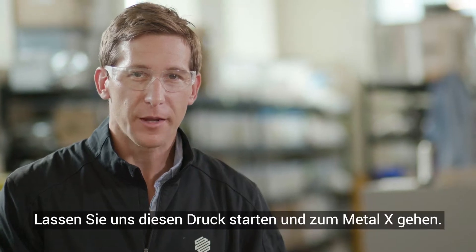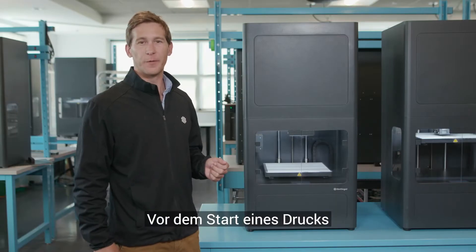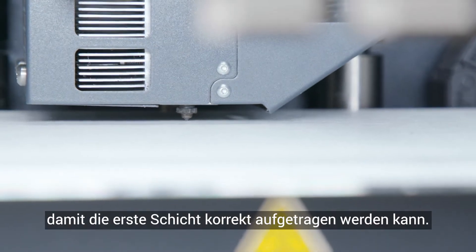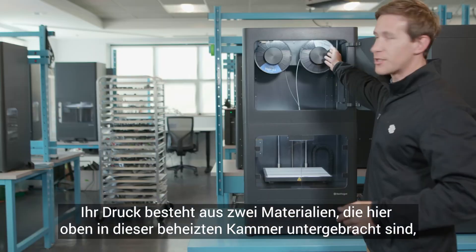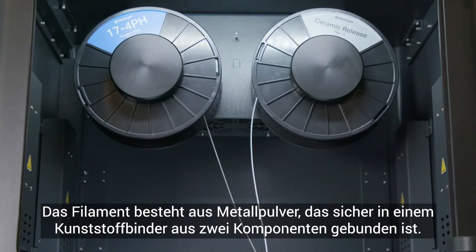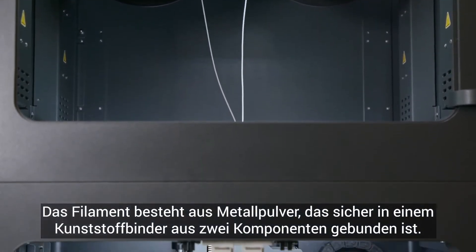Let's start this print and go to the Metal X. Before starting a print, the machine automatically maps and levels the bed to ensure the first layer goes down well. Your print is built of two materials stored in this heated chamber above — one is a ceramic release material, and one is the metal to be printed. This filament material is metal powder safely suspended within a two-part plastic binder.